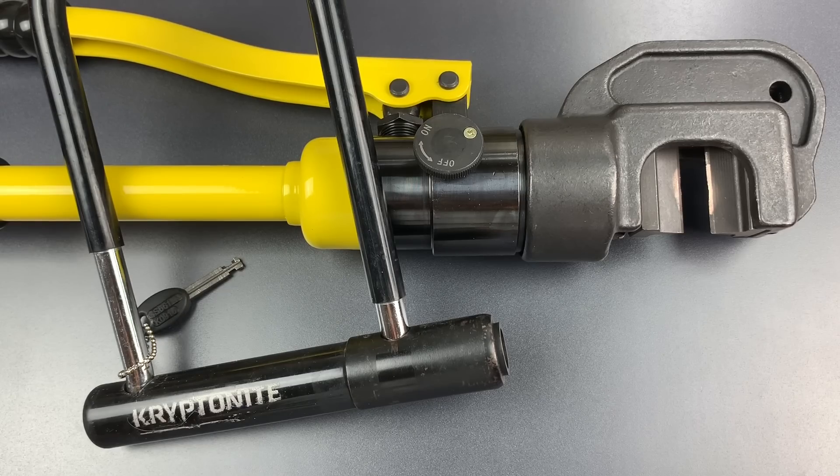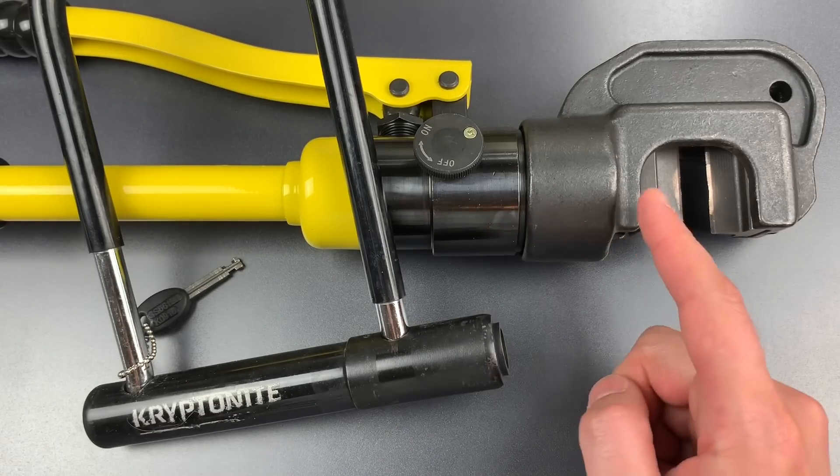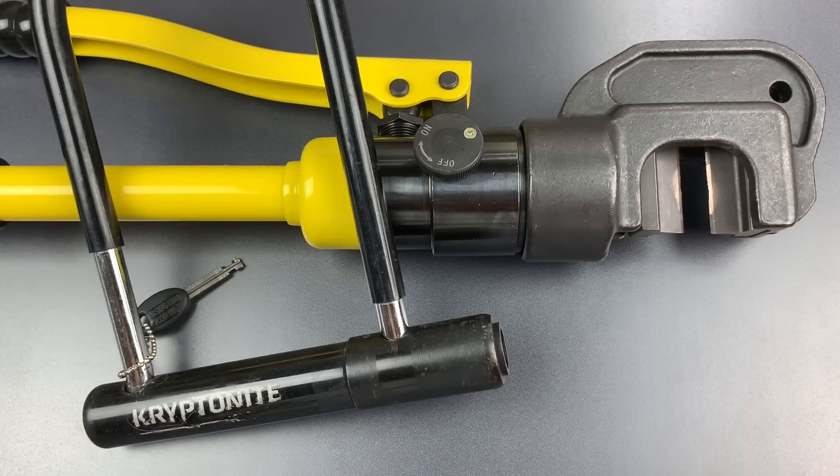I previously featured this lock in video number 735, where I demonstrated what it takes to pick into it. If you're interested in seeing that video, I'll leave a link to it in the description below. But today, we're going to see how this lock's 12mm hardened steel shackle holds up against these hydraulic cutters. So let's head down to the garage and see what happens.